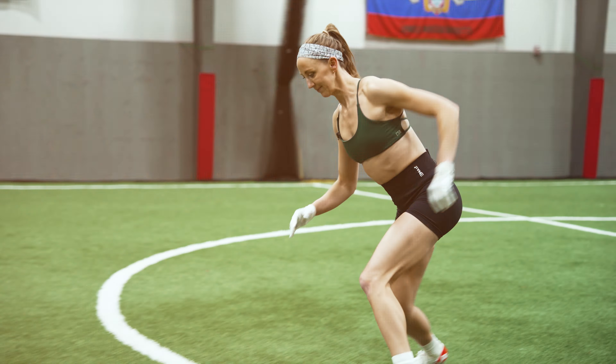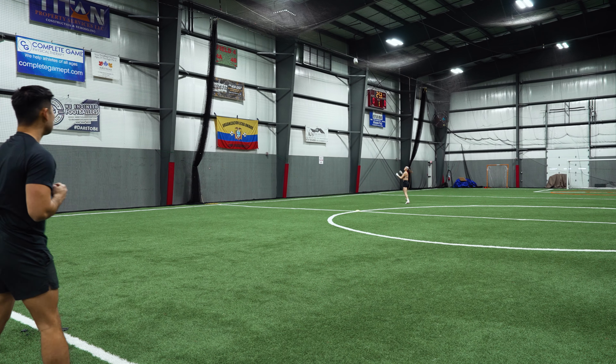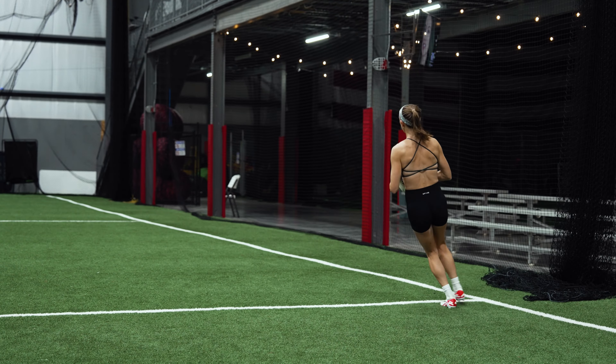Those are my top hip mobility drills to help perform your best and stay healthy on the field. You can perform these in a seven-minute circuit doing each drill for a minute or 30 seconds per side, or choose two or three drills as a warm-up to your strength workout, or pick one drill a day over the course of the week. It doesn't matter how you split it up as long as it's manageable and sustainable. Combining these moves with strength training through full ranges of motion and practicing your sport on the field is really going to help those mobility gains stick.